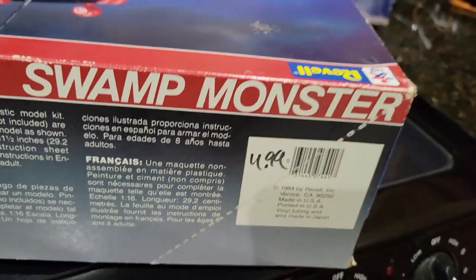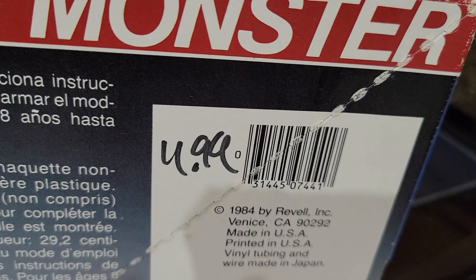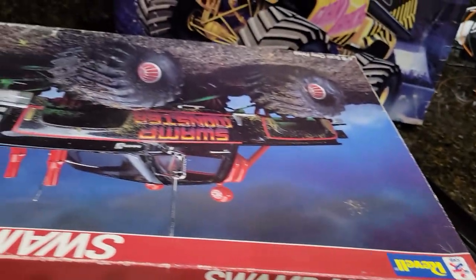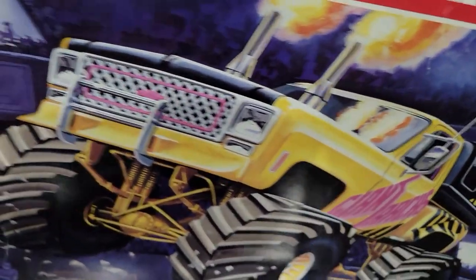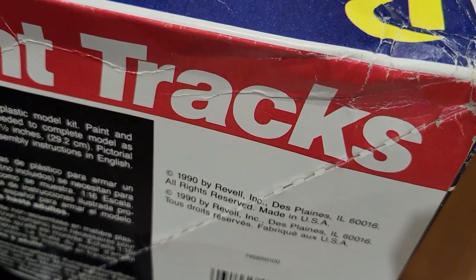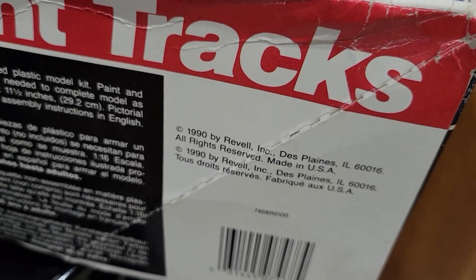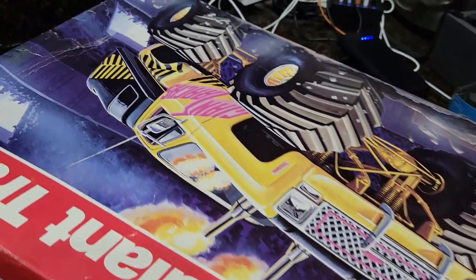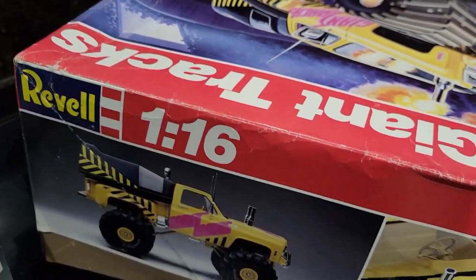These are not particularly new. This one here was four dollars and 99 cents, or maybe 11.99. Anyway, this one is from 1984 — that's the Swamp Monster. And this one is from 1990. My guess is it maybe originally came out in '84, or maybe they revamped it to put that topper on there.